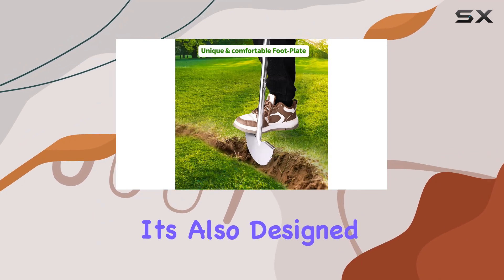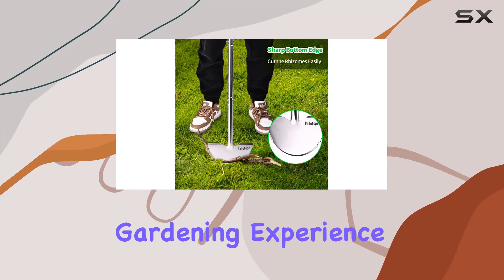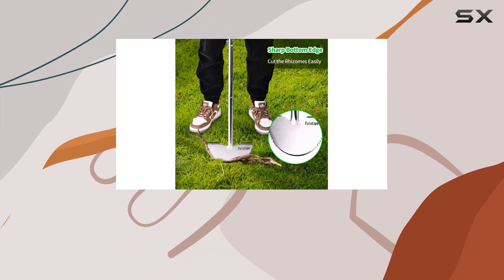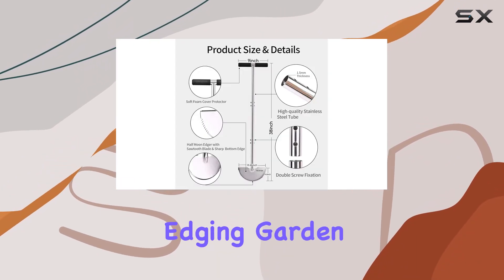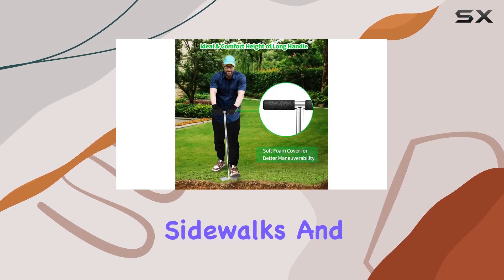This edger is not just about functionality — it's also designed to enhance your gardening experience. The foot platforms enable you to use your body weight effectively, making it easier to create clean, tidy lines on your lawn. It's perfect for edging garden beds, patios, sidewalks, and more.